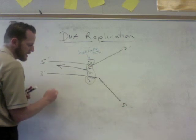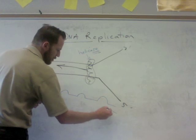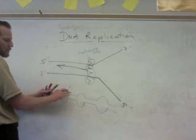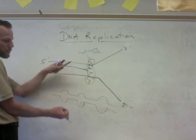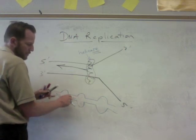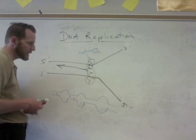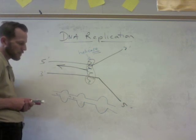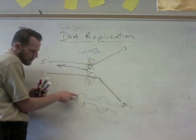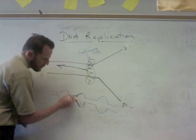Helicase opens up the DNA. If you looked at a DNA molecule undergoing replication in a eukaryotic cell, you'd see a bunch of what are called replication bubbles — the DNA being pulled apart by helicase in both directions so it can be replicated. We're looking at a small part called a replication fork. The replication fork is right here; on the bubbles it would be right there. We're zooming in on this one replication fork.